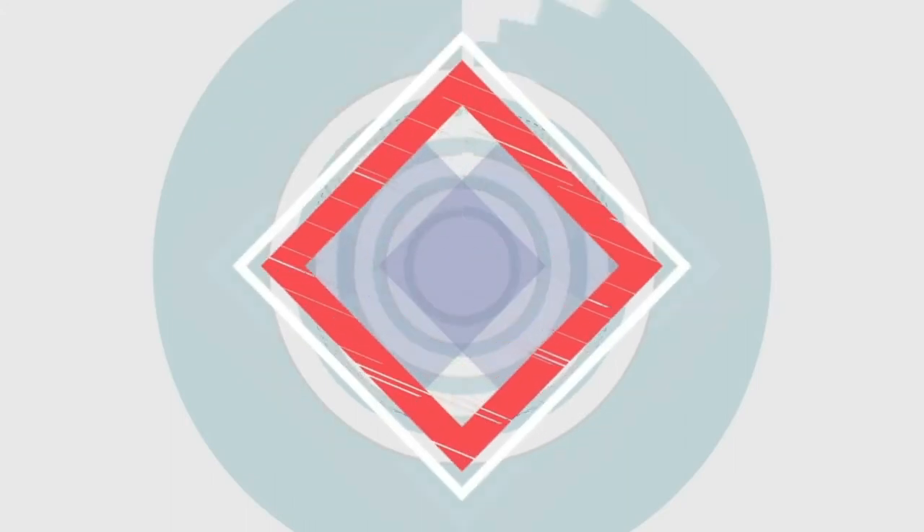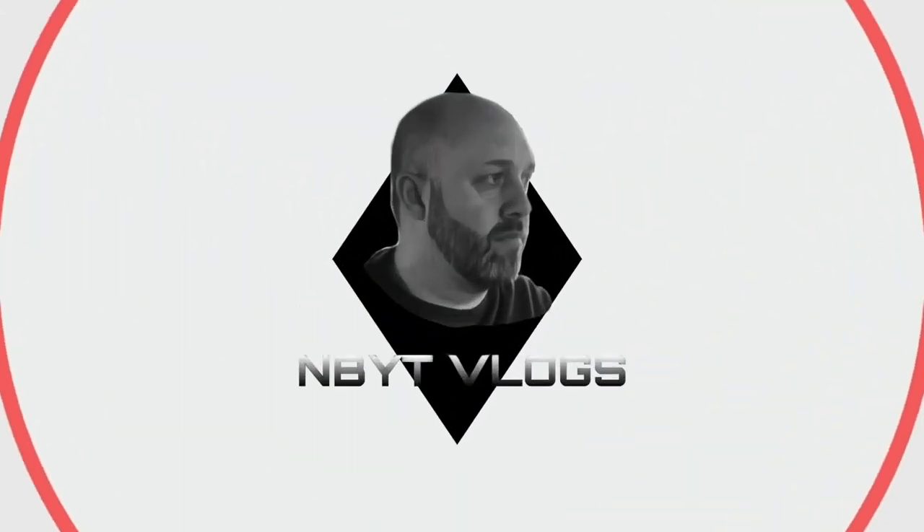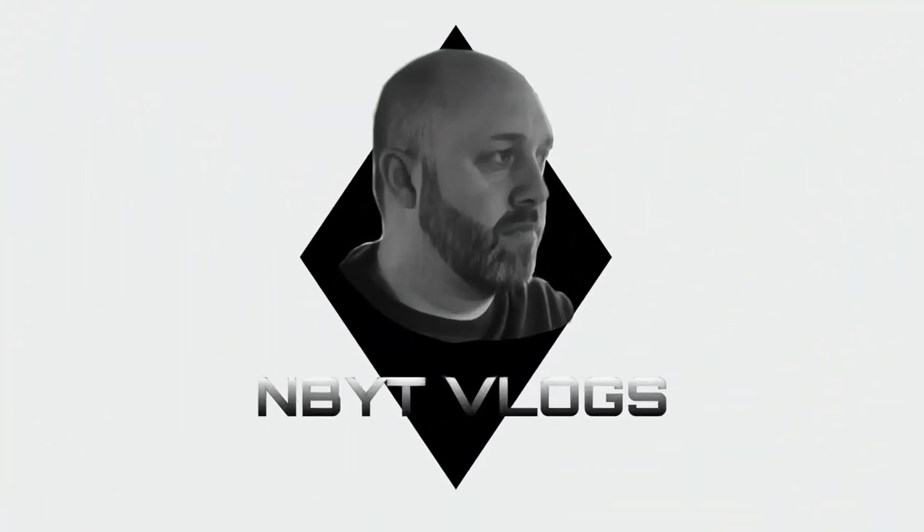So in today's video we're going to be talking about all the musical equipment and general YouTube equipment that I use in my little home studio. Hi guys, welcome back to the channel. If you don't know who I am, my name's Nick, NBYT Vlogs. I do vlogs and cover songs and just general chat. So today we're going to be talking about the equipment and software that I use to do my daily vlogs, my cover songs and everything else.